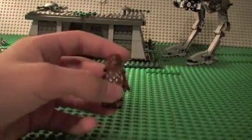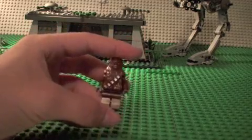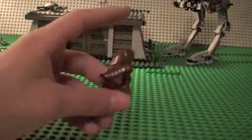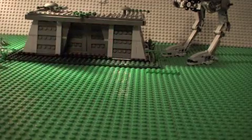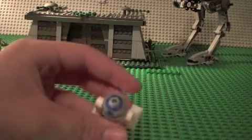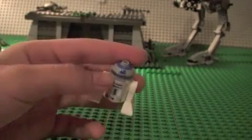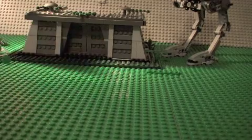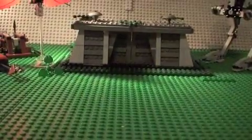Last up in the living minifigures is Chewbacca — nothing really new there. And we have R2-D2 with the new Clone Wars head, which is cool. That's all the minifigures.